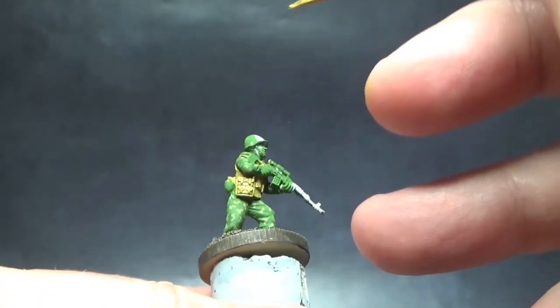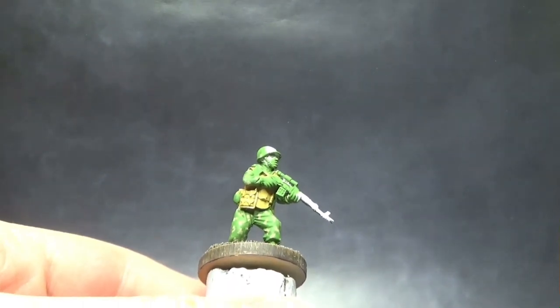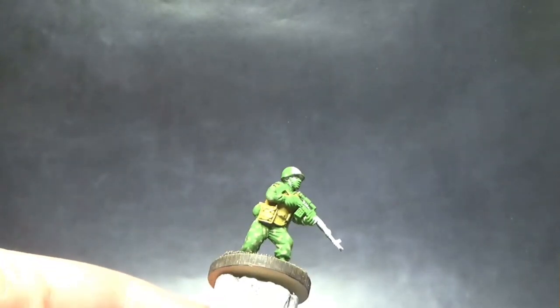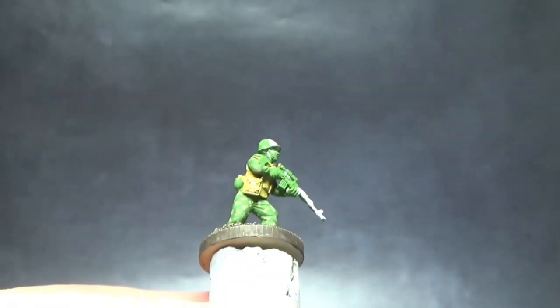You'll notice I'm not really doing much shading yet. That's because I'm trying to use squad-style batch painting methods — batching out all of the colors first, then I'm going to use a uniform wash over the entire model. I'll get to that in a bit.